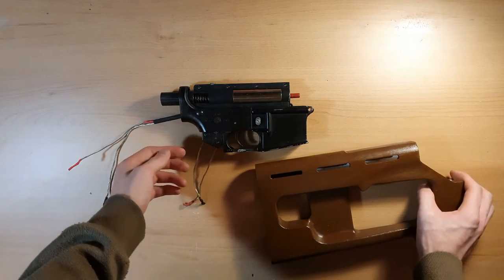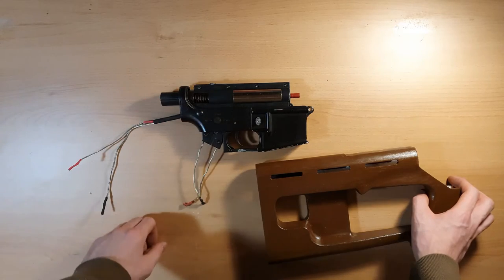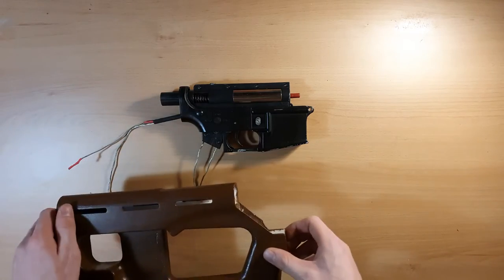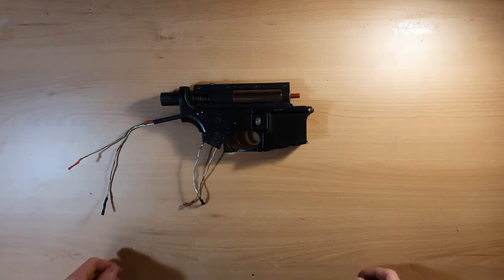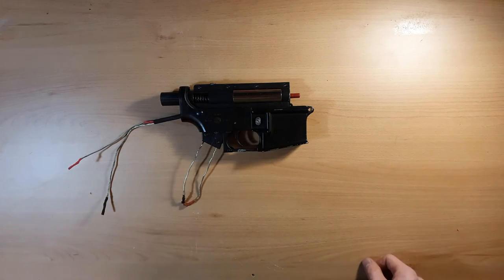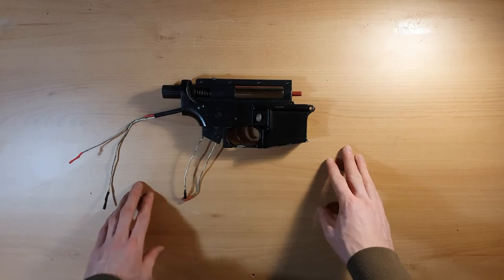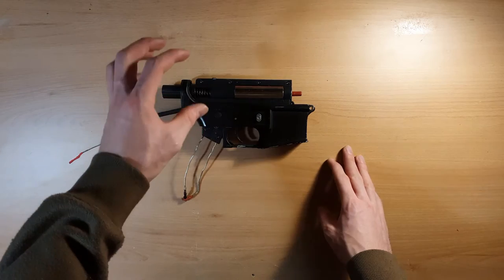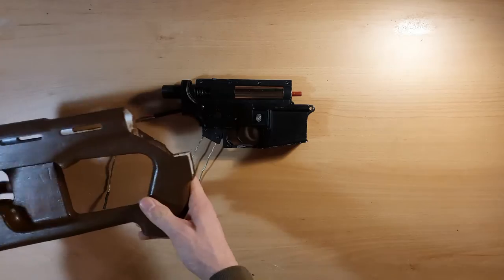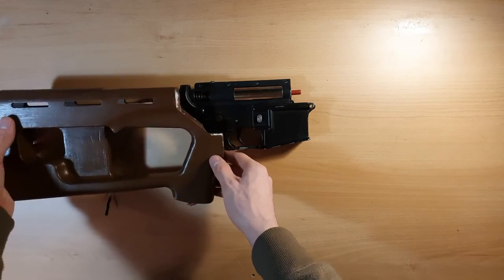Normally you wouldn't care about the position of the grip and buffer tube, however as you can see this is quite important here. This is the reason my files contain a test file, which I also shared for free. This test file is meant to be used for testing the fitment. This is the Aim Top lower.